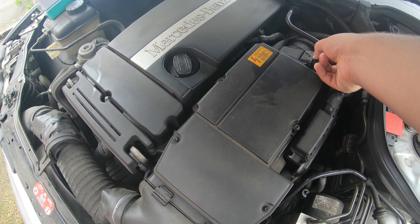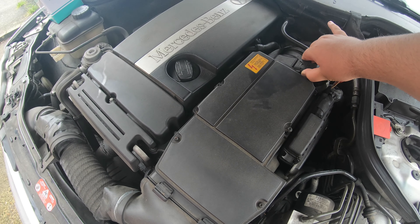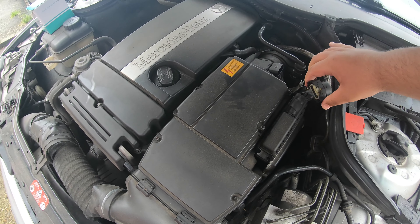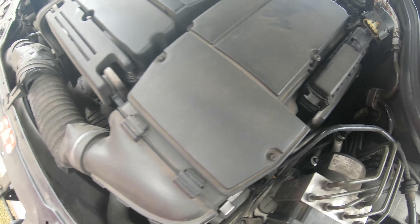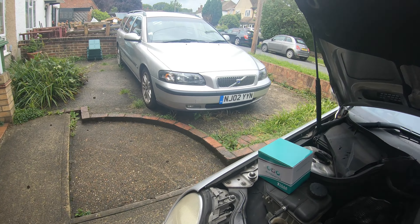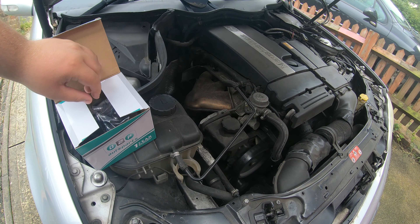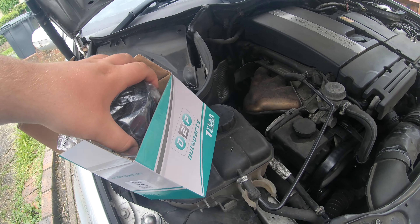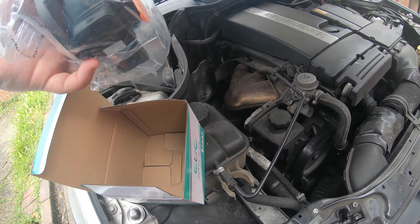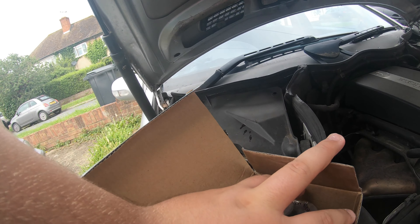Let's see how that one comes off. There we go — that's it unplugged. It's always good to compare your new parts to your old ones. It's a whole unit, all in one, with the new seal included.